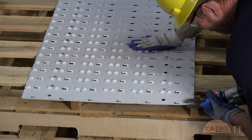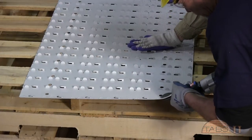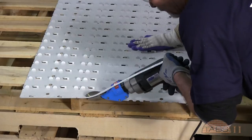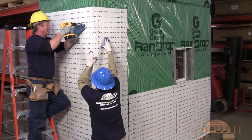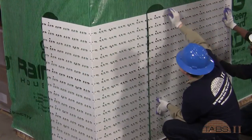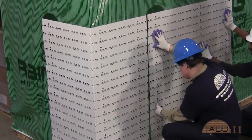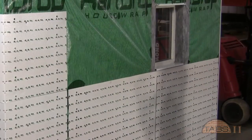All panels at the starter flashing will have the first row of tabs cut away so that the first row of bricks sits directly on the base of the flashing. Panels will be installed with a 1/16 inch gap from adjacent panels to accommodate thermal growth movement. Panels will stop at control joints which should occur within 2 feet to 4 feet of outside corners.